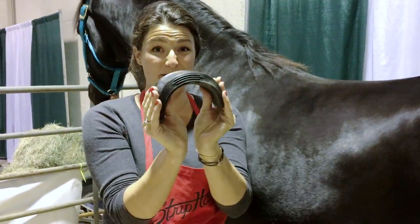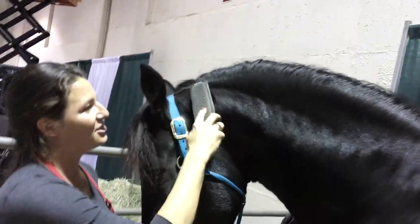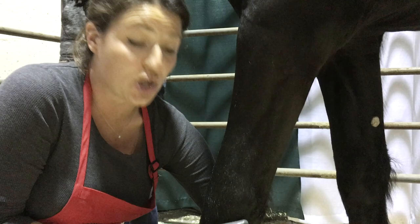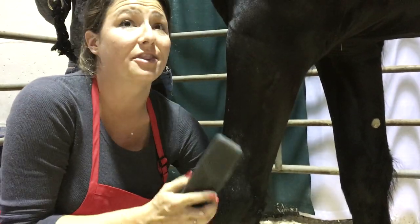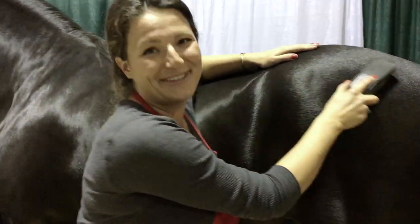Because it's this flexible, it's gentle enough to go over their heads. Just look at his reaction — there is no blade, so you will never hurt your horse, you will never damage the hair follicles. Horses just love the feeling.